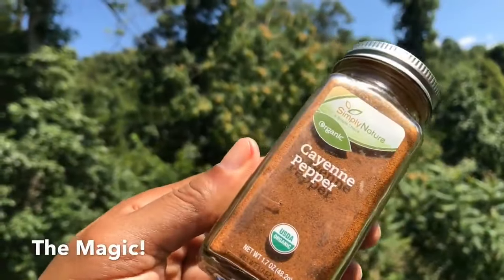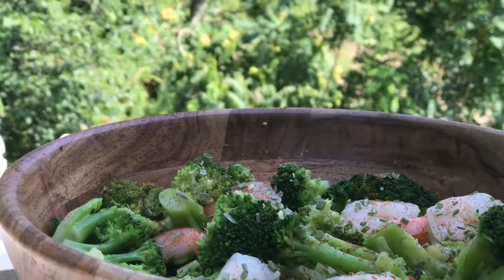We want to add a little bit of kick to our salad, so we're going to spice things up with some cayenne pepper. Please excuse all the camera shaking, but my tripod broke, so I'm trying to hold my camera with my hand and I'm not that good.